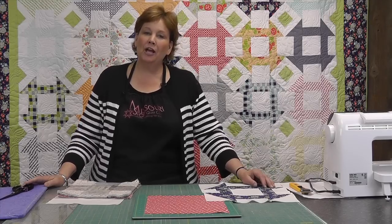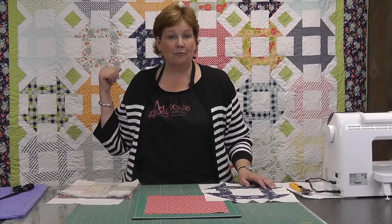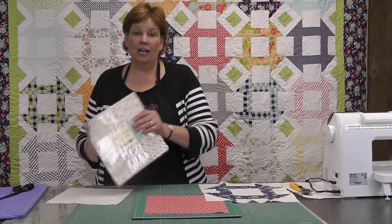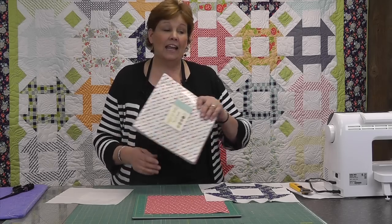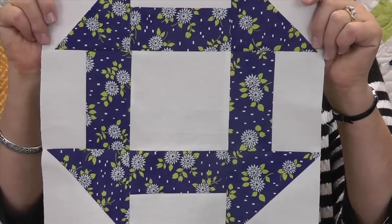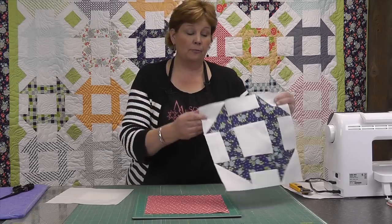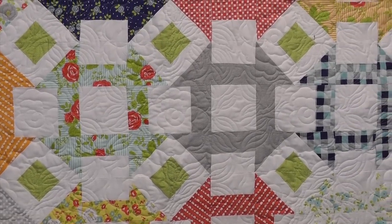Hi, I'm Jenny from the MSQC and today I'm feeling kind of happy-go-lucky. That happens to be the name of this fabric right here behind me. This is a new line by Bonnie and Camille from Moda called Happy Go Lucky. And today we're going to talk about making the churn dash block. The churn dash happens to be one of my favorite blocks — it's such a happy, easy block and we're going to make that today.